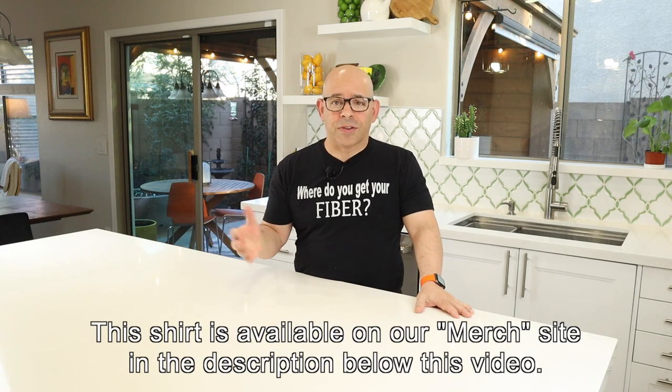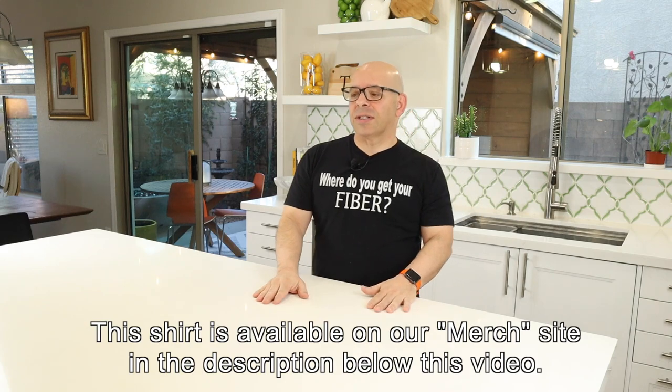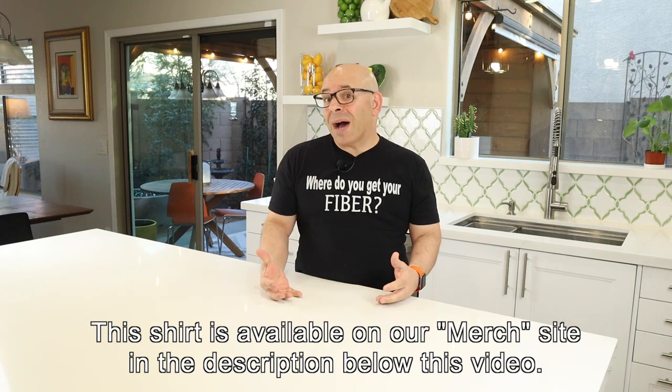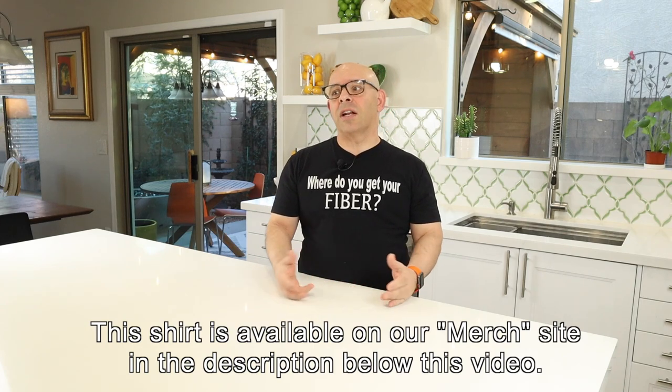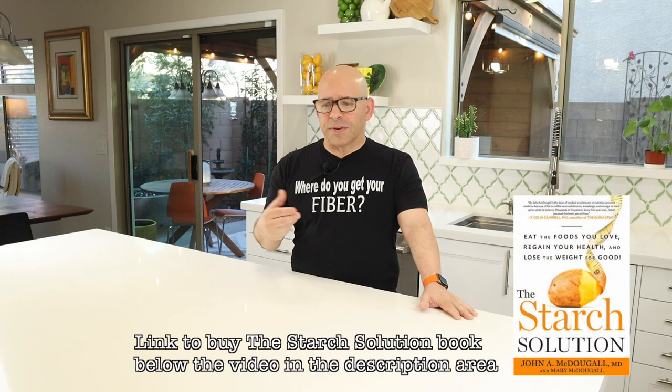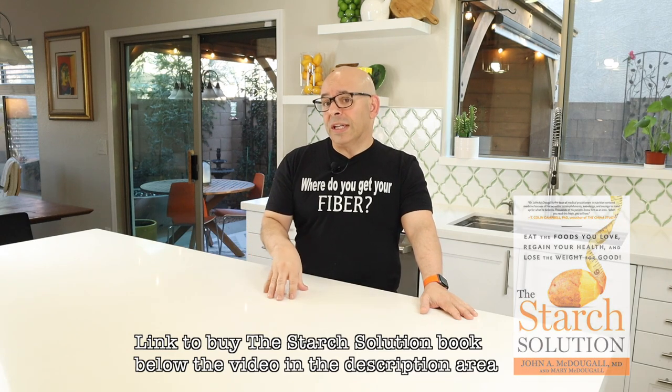I make beans every week, so it's not like we don't have beans in this house, but Tim keeps buying these cans of barbecue baked beans. I just said, you've got to stop buying those — those are full of junk. And he's like, I know, but I love them so much, I grew up on them, my mom made them. So I said, all right, I've got to make these myself. I searched the internet high and low, took different things from different recipes, converted and fine-tuned them until I got a really good whole food plant-based version of canned barbecue baked beans.